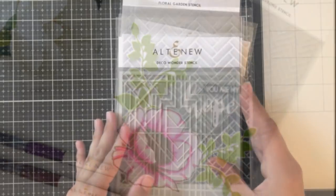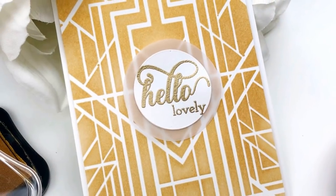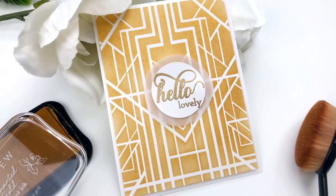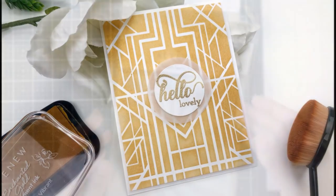The next stencil I'm showing is the deco wonder stencil. I really love this design and it's very art deco, so I decided to use the new metallic gold ink and just do some ink blending and I think it looks really wonderful. It's really simple but I'm getting a lot of great Gatsby vibes from this and I really love the way it looks with this design.